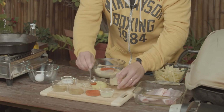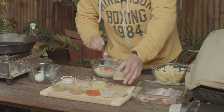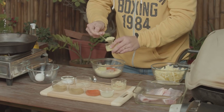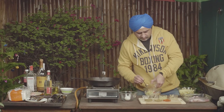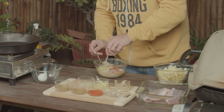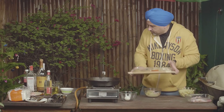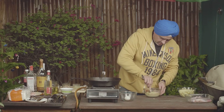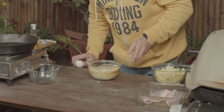We have Adraq — the ginger. The Lasan — garlic. And some lemon juice. And salt. Just take this, right here, and we start mixing this. We crack open an egg and we start mixing it all together.